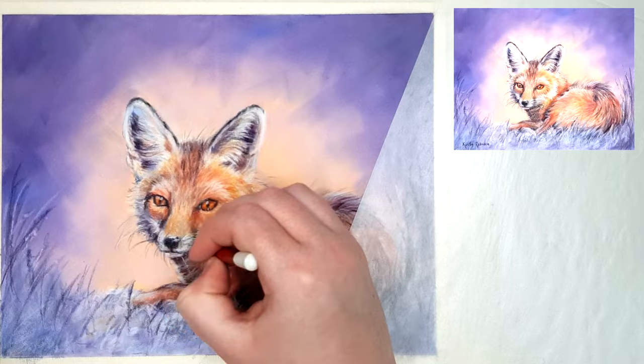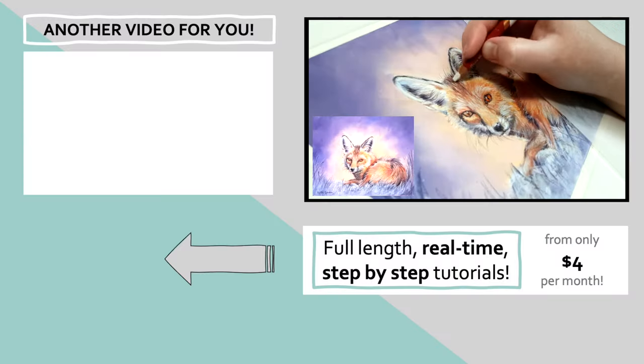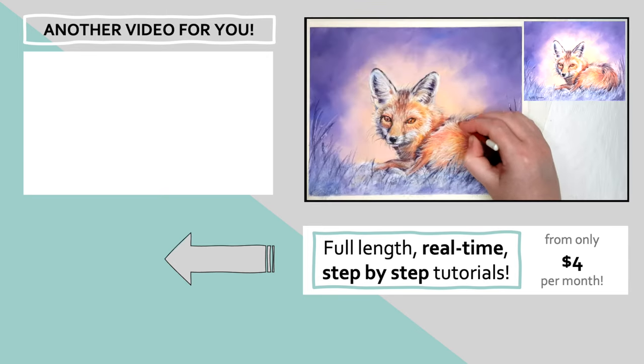If you have more questions about using pan pastels with coloured pencil, I've created a video answering the most common questions that coloured pencil artists have about pan pastels. Click on that and I'll see you over there!